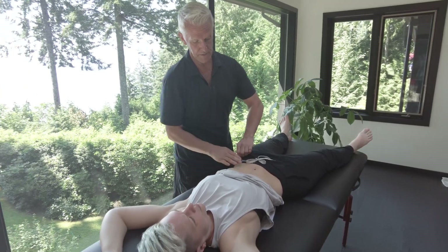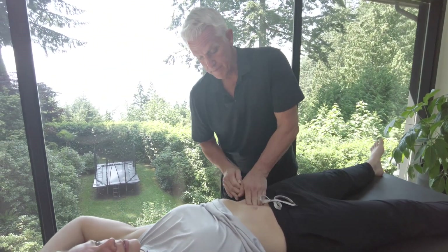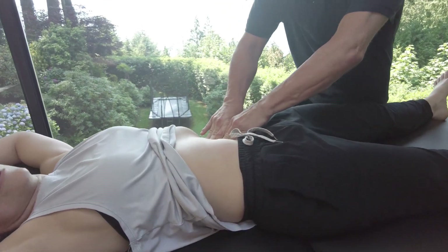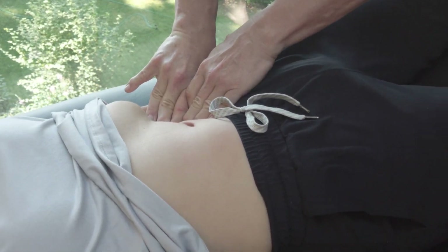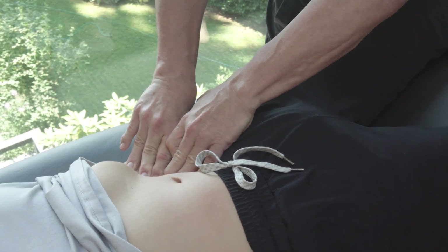The other side has the Valve of Houston and the small intestine, but we're still going to do the same thing because it's the same action on this side at the hip. I'm just twisting the skin, twisting and pulling up, and then you just keep holding it until the body starts to release.